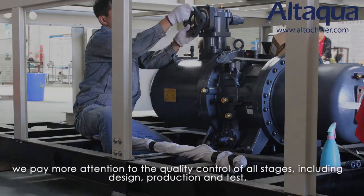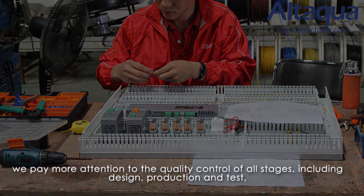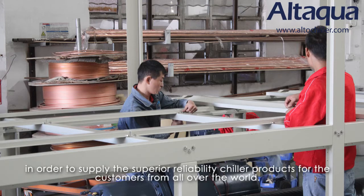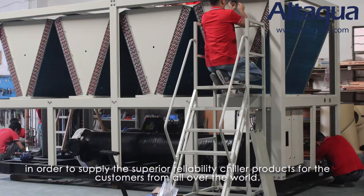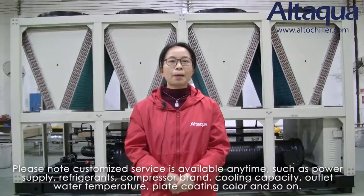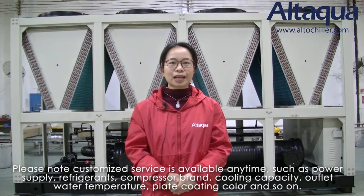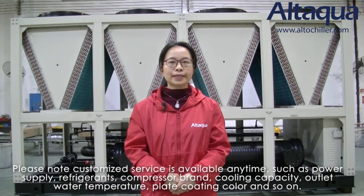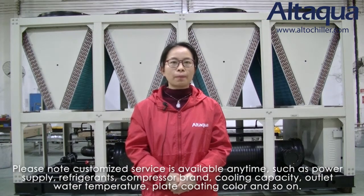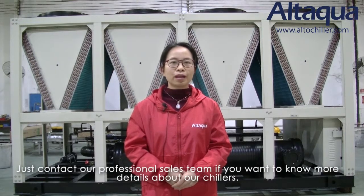By integrating mature refrigeration supply chain and technical resources in China, we pay more attention to quality control at all stages, including design, production, and tests, in order to supply superior reliability chiller products for customers from all over the world. Please note customized service is available anytime, such as power supply, refrigerant, compressor brand, cooling capacity, outlet water temperature, cladding coating colors, and so on. Just contact our professional sales team if you want to know more details about our chiller.